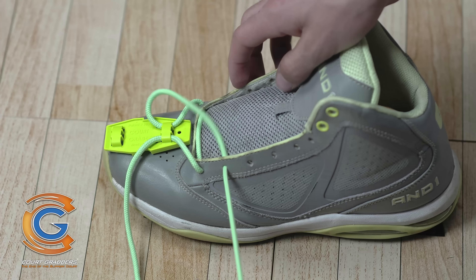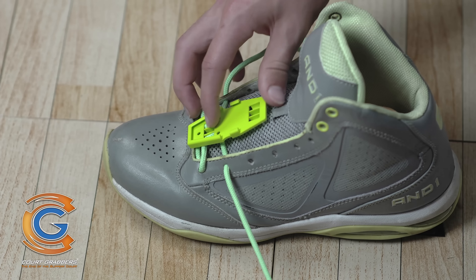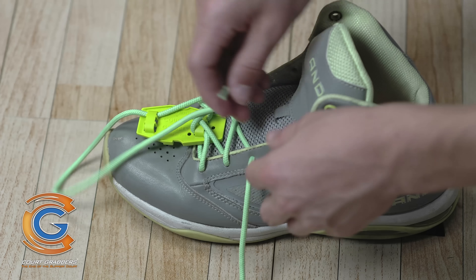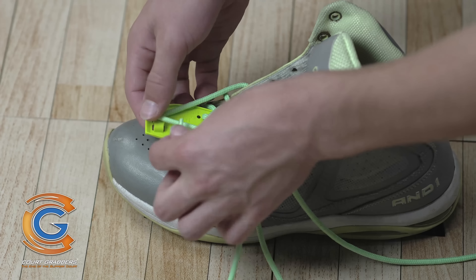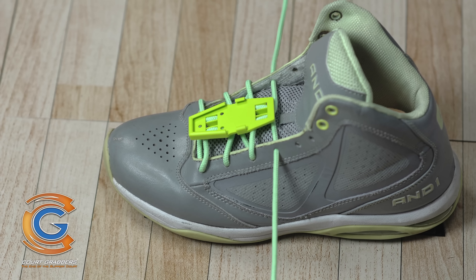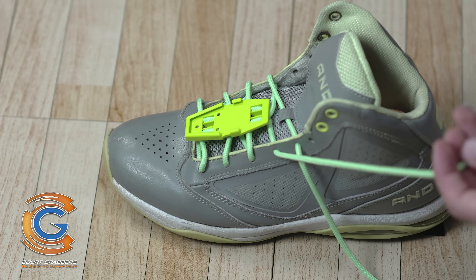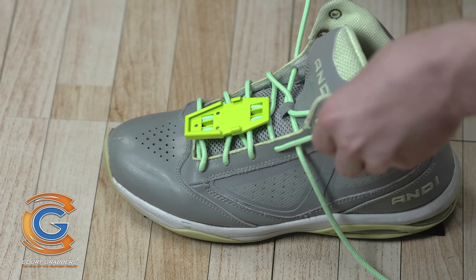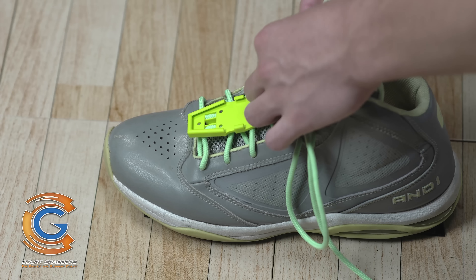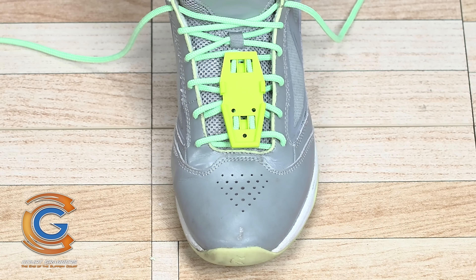Cross your laces as you normally would and continue to lace your shoes. When you reach the eyelet that is even with or slightly lower than the top securing band, pass each lace through the outside opening of the top securing band, cross the laces, and finish lacing your shoes. The base strip should now be secured and flat on the top of your shoe.